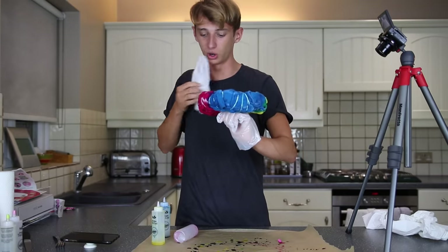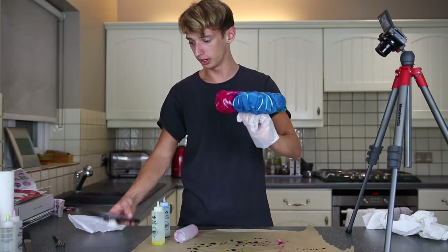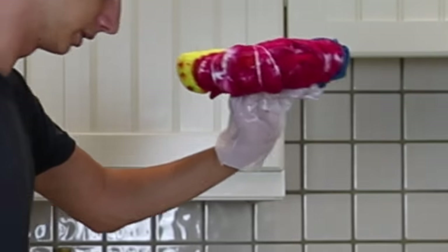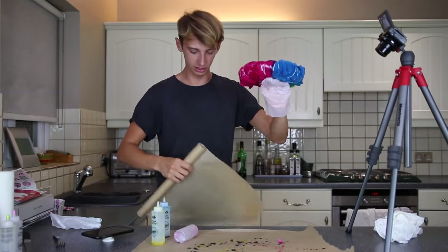Alright guys, that is all of the dye I've got. I don't know what to do now. I think we've got to let it dry, but I don't know where to put it. I'm going to get more paper. This is the most awkward thing I've ever done in my life.